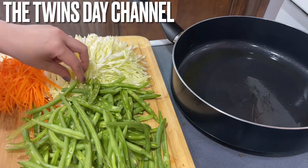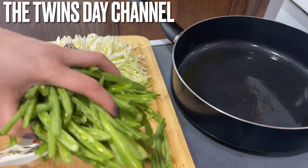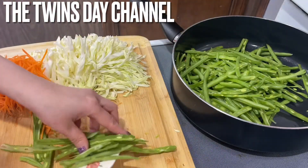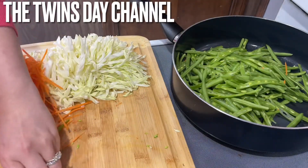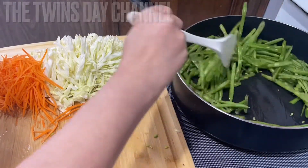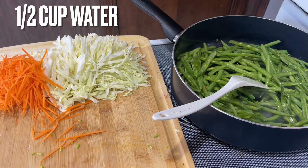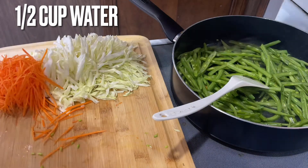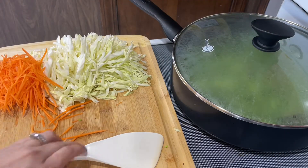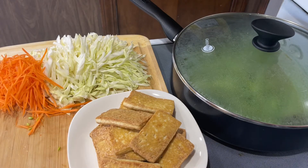When the oil is hot, I'm going to go ahead and put the string beans in on medium-high heat so they cook nice and green. After you put the beans in, you're going to add half a cup of water and cook on medium-high heat. Keep the heat on high. Now with the tofu, I'm going to cut it into slices the long way.